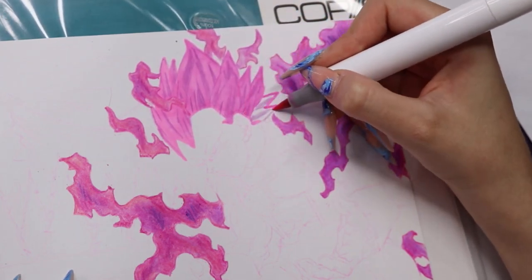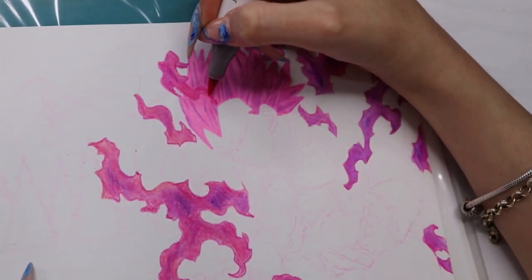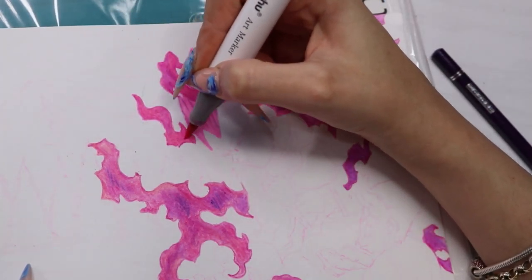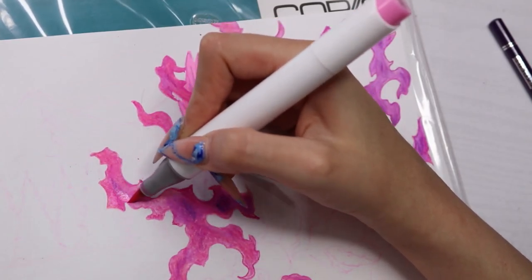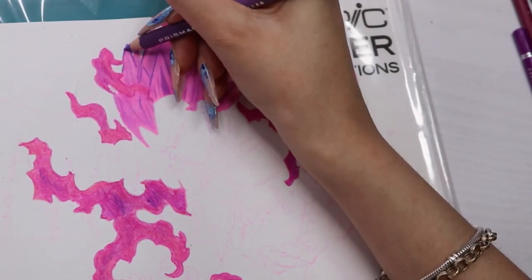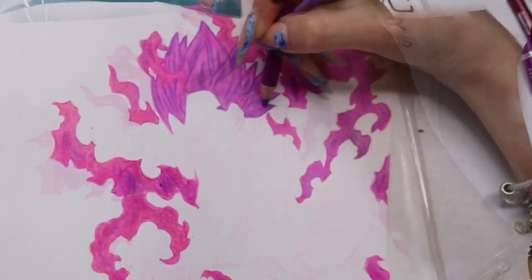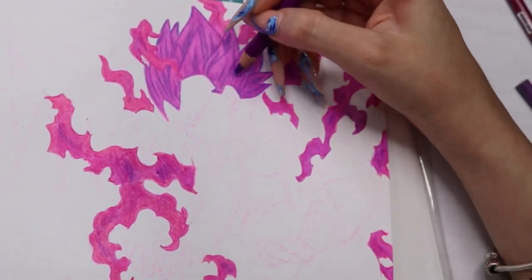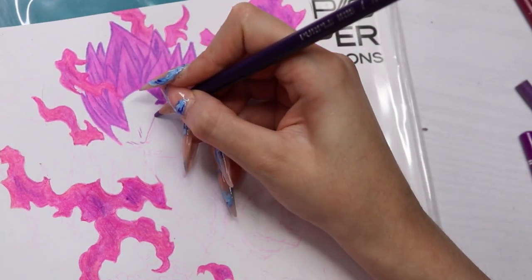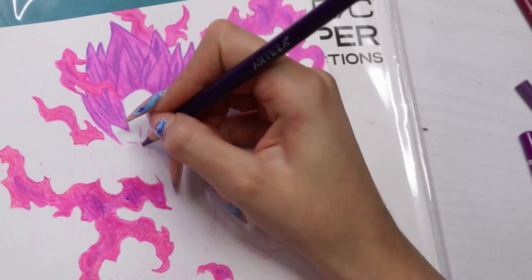I love this effect — I've never put pencil down and then put marker over it. This was like a revolution for me, like, oh my god, you can do that! So this is what I do for the rest of the whole thing: I put the pencil down first and then go over it with the markers, which blends the whole pencil in. You get such a nice effect — well, I think anyway.